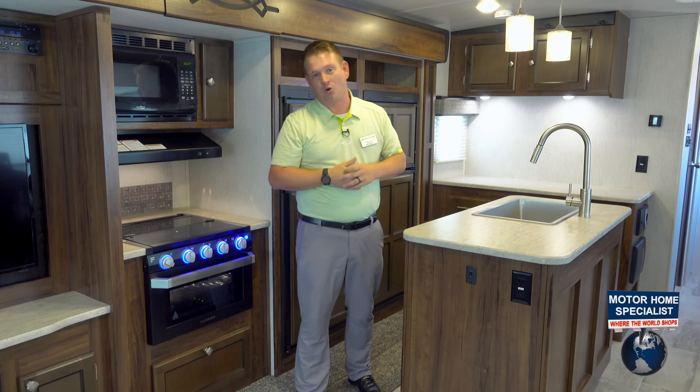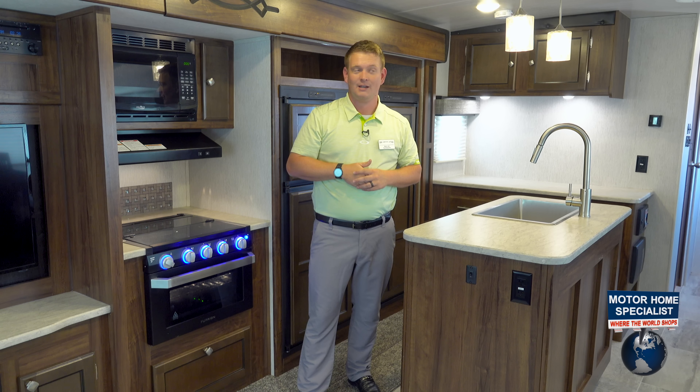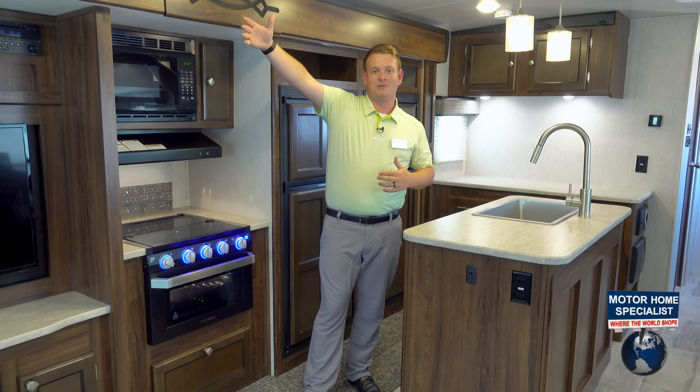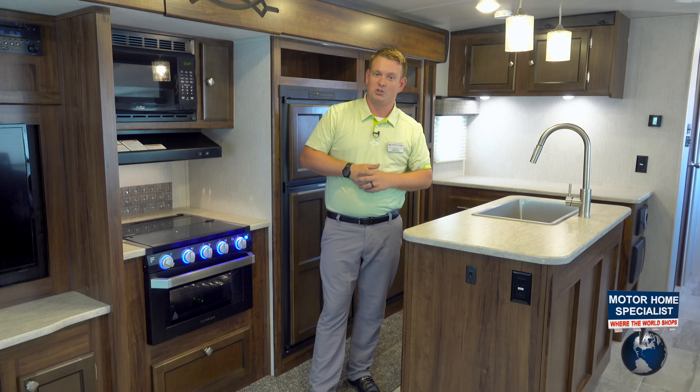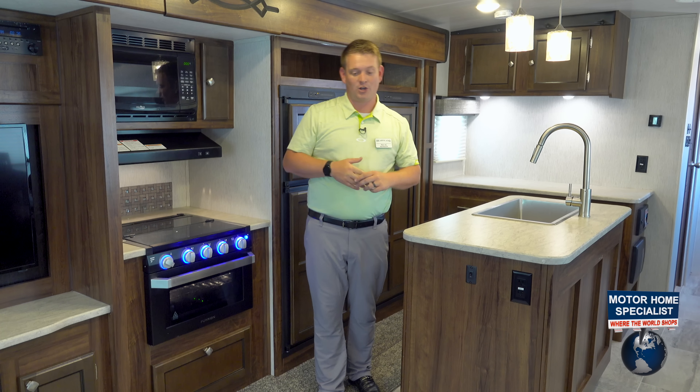That means we've got a walk-on, play-on roof up there. It also means that we're keeping the outside elements out and the inside elements in here, so our coaches are going to be much cooler than something next to us without a laminated roof.